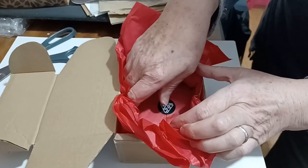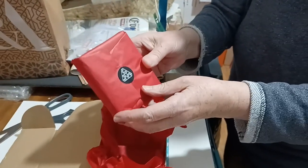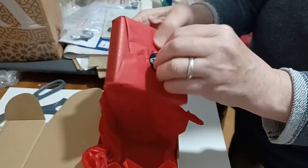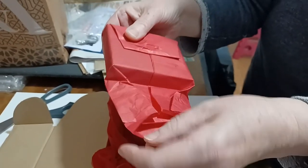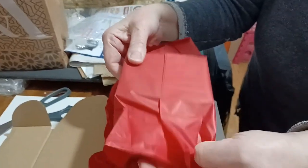Look at that — everything! The red tissue, the logo sticker. It's just perfect, perfect, perfect. Makes me ashamed of how I package my stuff, just in a bit of bubble wrap. All right, here we go.